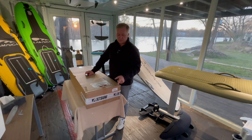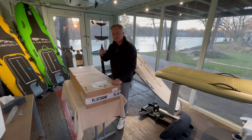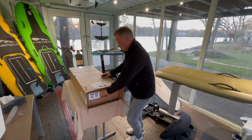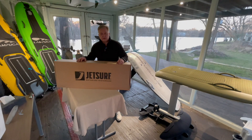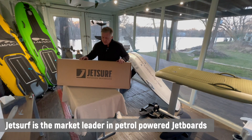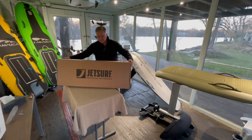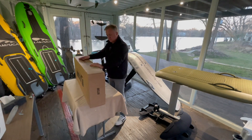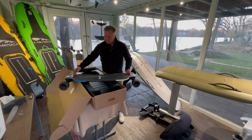Today we got a new box from JetSurf and it's a little bit small so it's probably not a jet board, so let's have a look inside. We got rid of the first box and guess what — we have a box in a box, but this time it says JetSurf motorized skateboard, so it's an electric skateboard. Let's have a look inside.